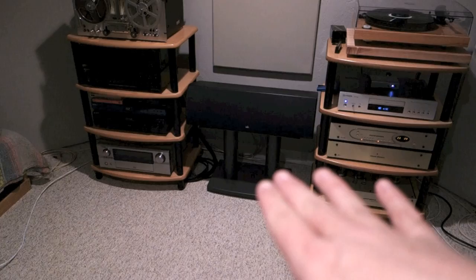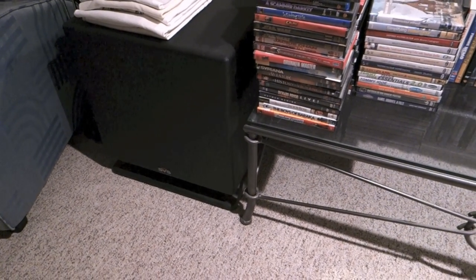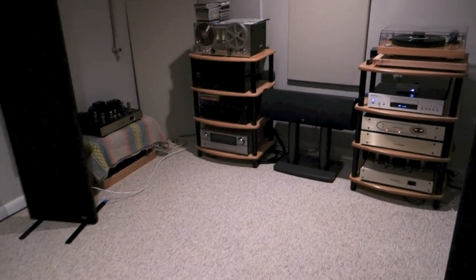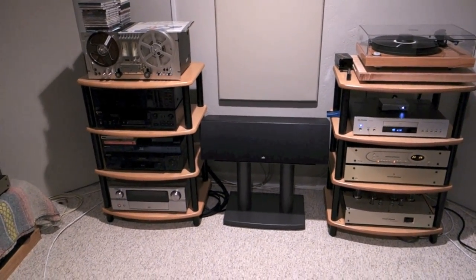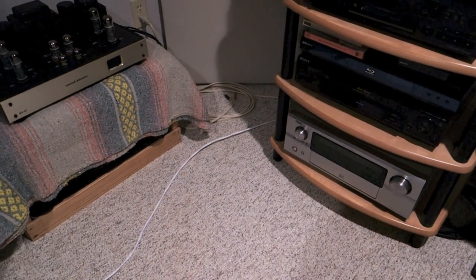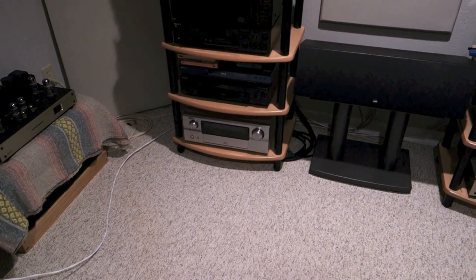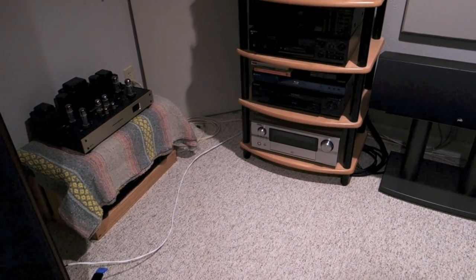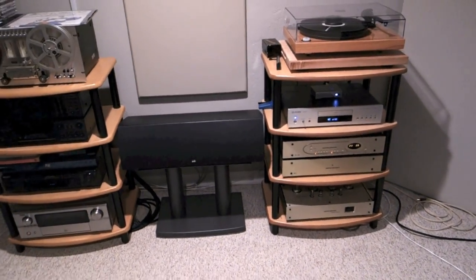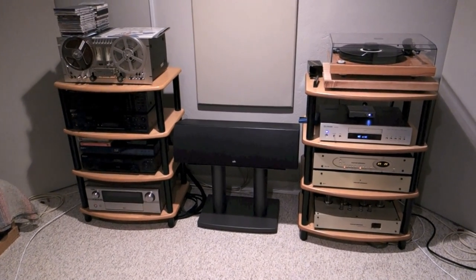Here in the center is a PSB center speaker. And in the back of the room — with some folded laundry on it — is my SVS subwoofer, which is amazing. It's really amazing; it's about the size of a dorm room fridge. You also see speaker wires coiled up in the corners — that's because I use the Magnaplaners for both audio listening and home theater, so I have to switch over the leads to the home theater outputs when we want to watch a movie. So there you have it — that's my vinyl community introduction and my listening room and gear overview. Thanks for watching.